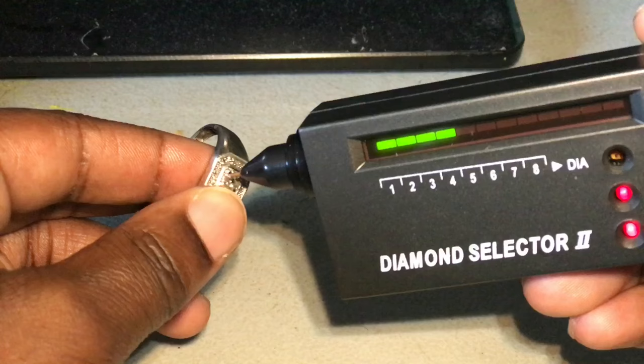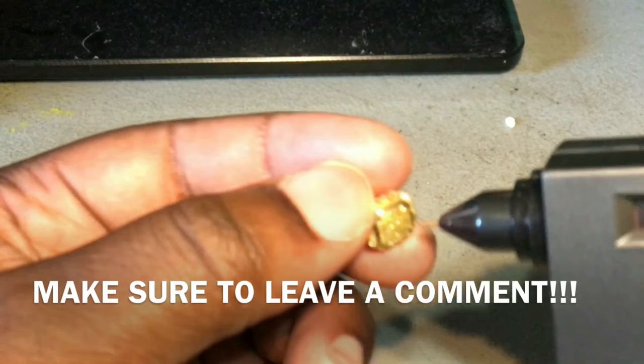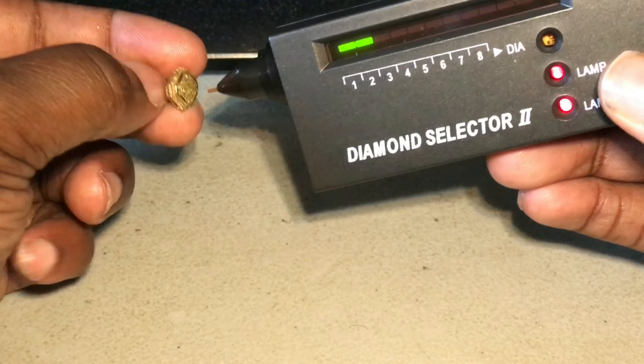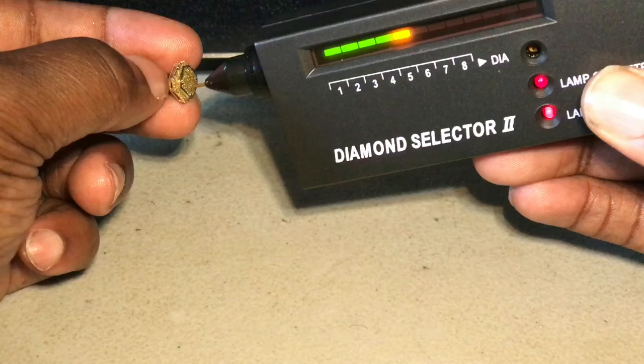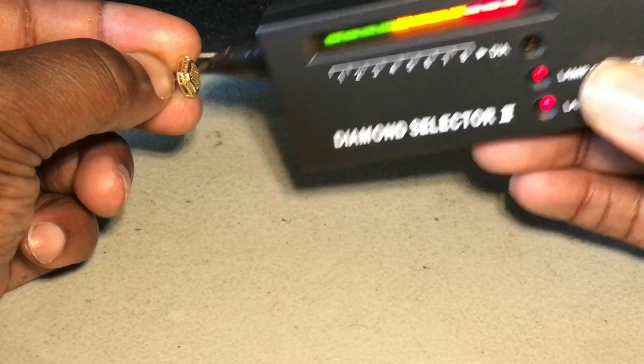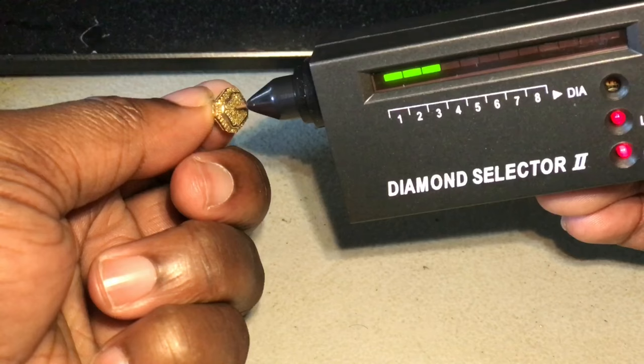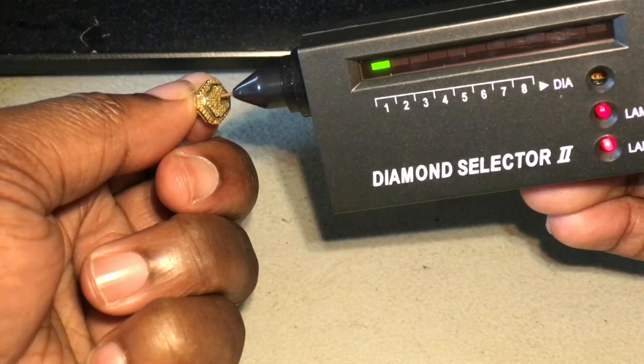This is harder than I thought. See that? That's real, it's going up. There we go — diamond. Let me show you another one, my other earring. See? Diamond. It's reading it.